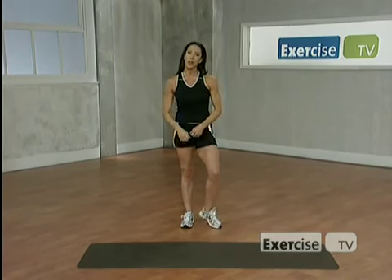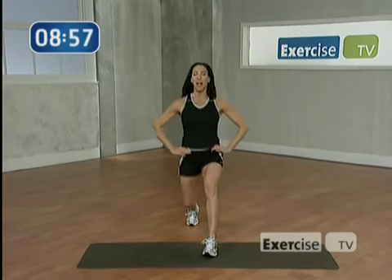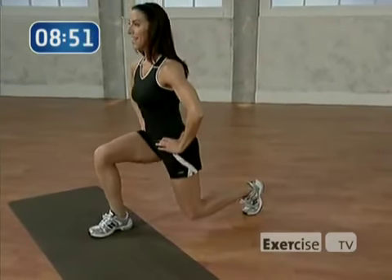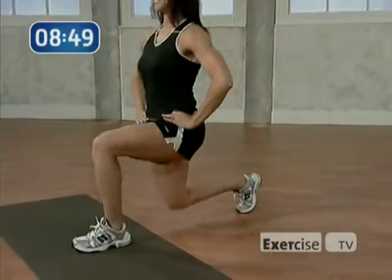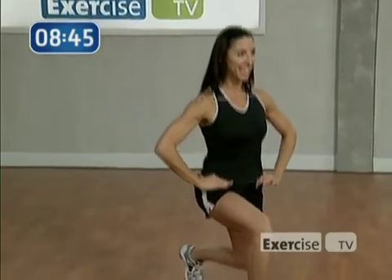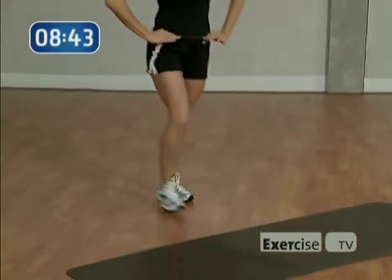Let's get started. We're going to warm up by taking an alternating lunge forward. Right leg first. Two slow lunges. Press back. Left leg, press back. Make sure the knee is behind the toes here. Keep the knee in line with the toe. Press through the heel. Chest is lifted, abs are tight. Sink into it a little bit more.